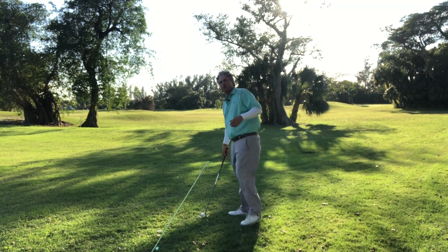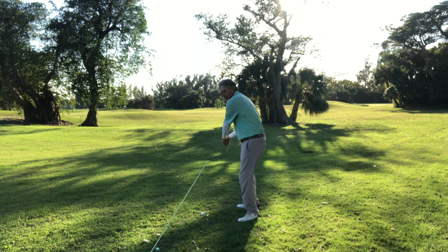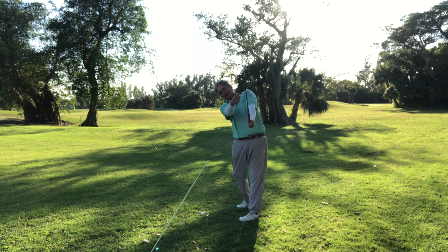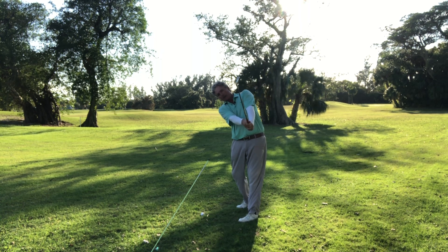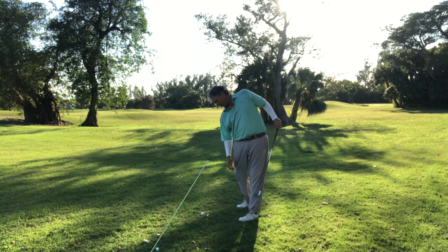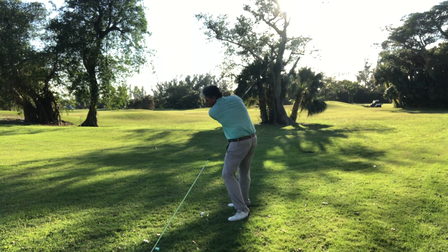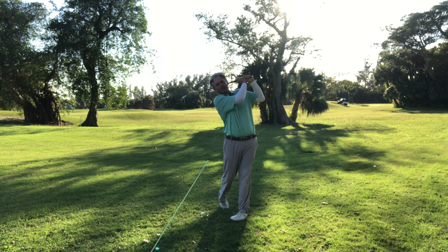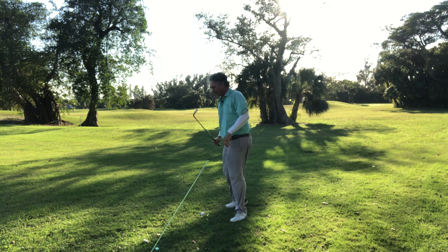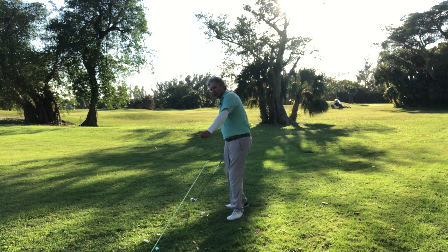All the best players, when they're swinging up the shaft plane, the face is looking back to the left. They're on a tilt — their eyes are on a tilt, hips are on a tilt — because we're playing with a ball that's on the ground. You can feel how the weight's on your feet, feel the balance, and go right around, tracing this arc up around your body, tracing the arc over and over again.